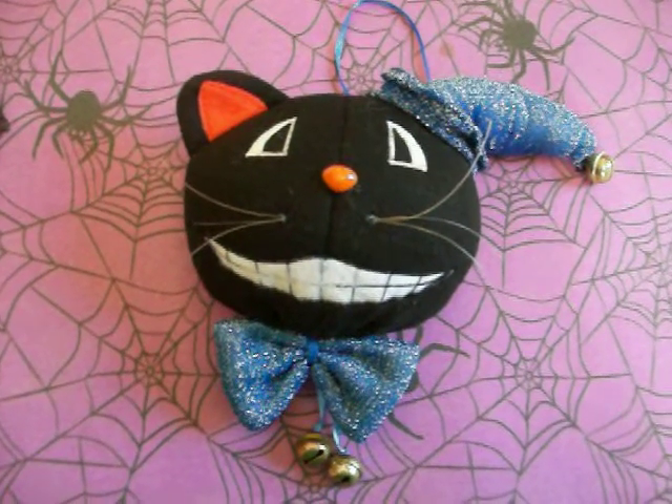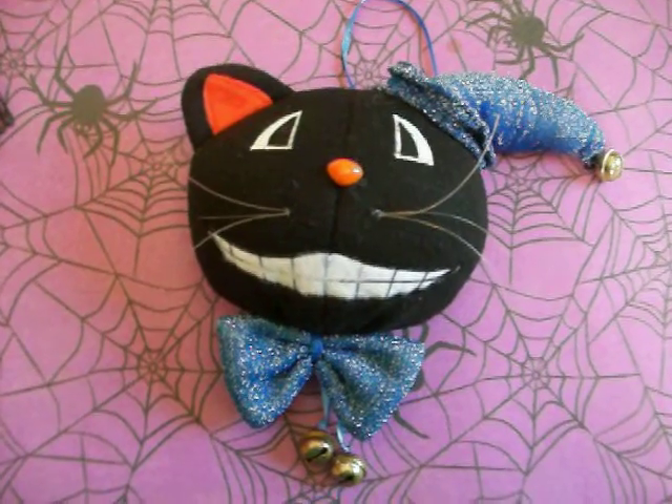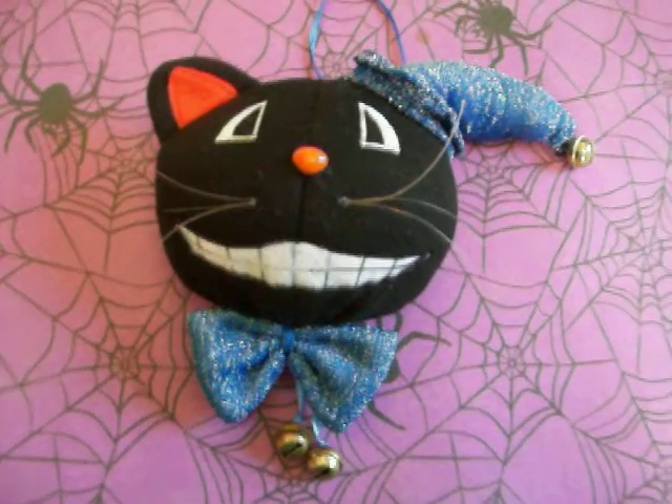Hey guys, I just have a quick video for you today. I want to show you these two black cat Halloween decorations I have.